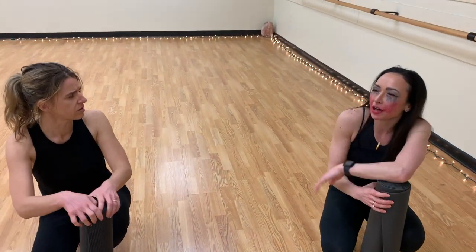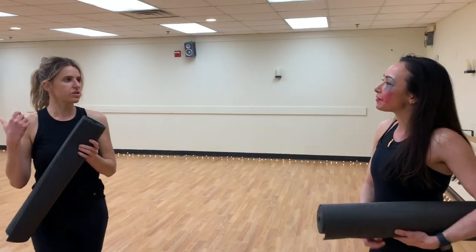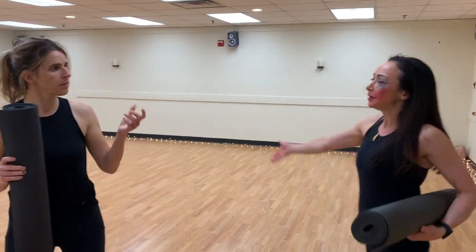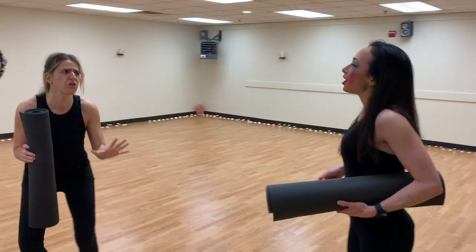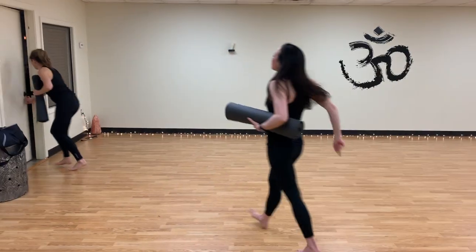Are you headed out somewhere now? No, I was just going to go home and get some beauty rest, but do you want to go out somewhere? I gotta go. Oh, all right. Well, maybe we can hang out next time. Jeff, hang on. I have to tell you one more thing.